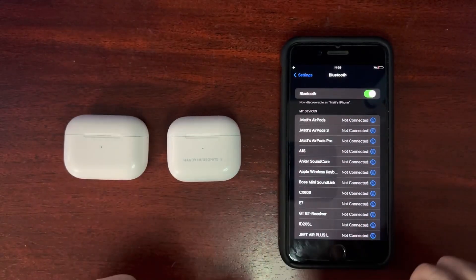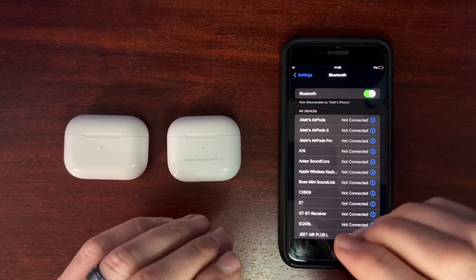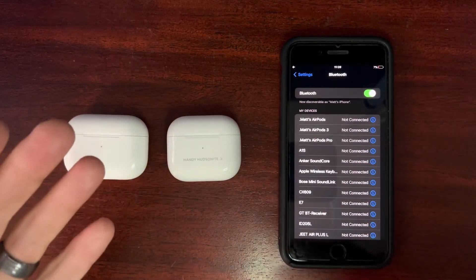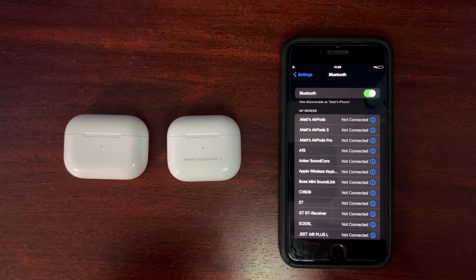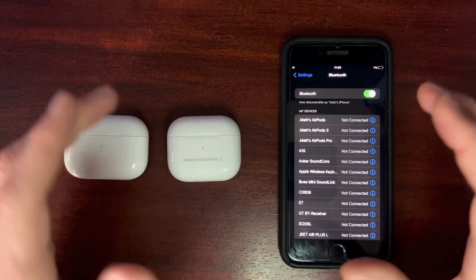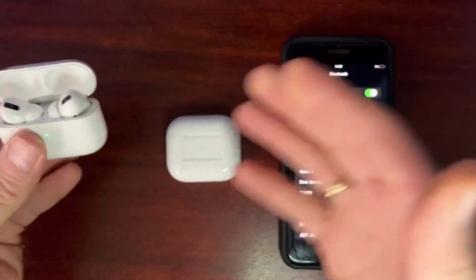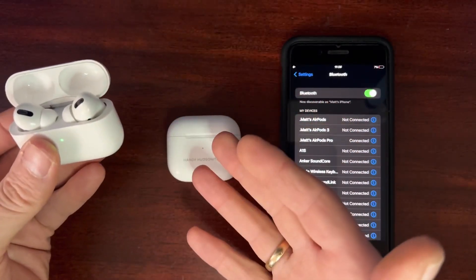I can't guarantee that this will work for you, but it has helped a number of different people, and it's something that you can do very easily. I'll use the AirPods Pros as the example — this is the same process for both the Pros and the AirPods 3.